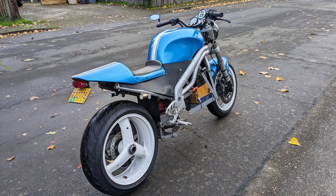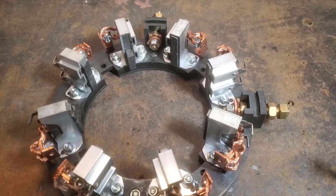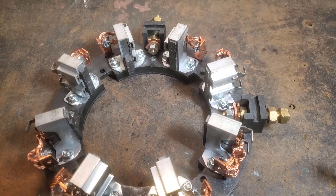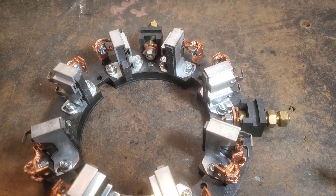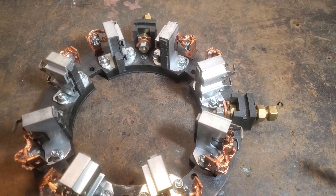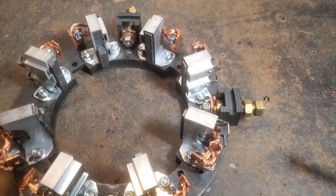A couple weeks ago, my beautiful converted Triumph Speed Triple started sounding really bad. It's broken. This is the brushes set that I took out of my motor last weekend. The technician at Mot Energy said the reason I'm having trouble is probably some overheating issue. As you can see, the brushes are all fully recessed into their housing.